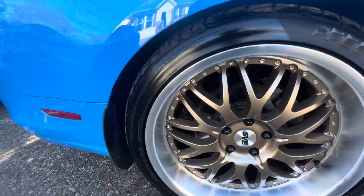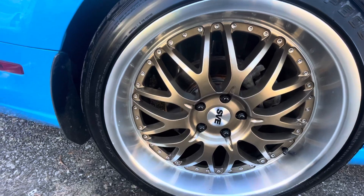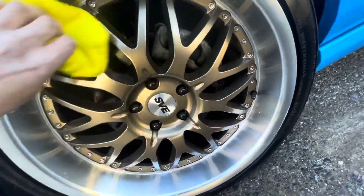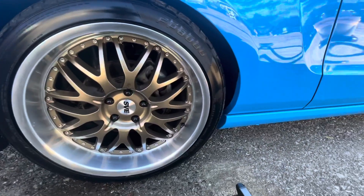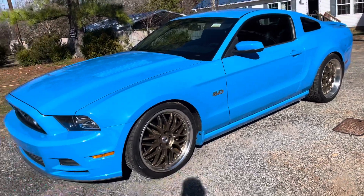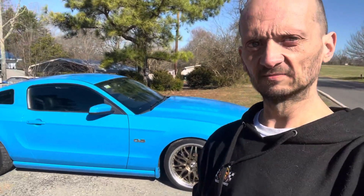Just wipe it down — you can take a second microfiber towel if you wish. It just cleans the wheel really good and the tire really good. I'm gonna finish this car and pull it out where you guys can really see it. You did a dang good job — it's a beaut.